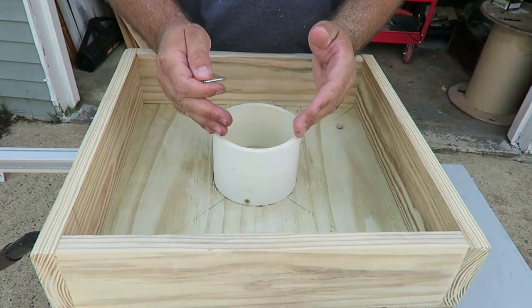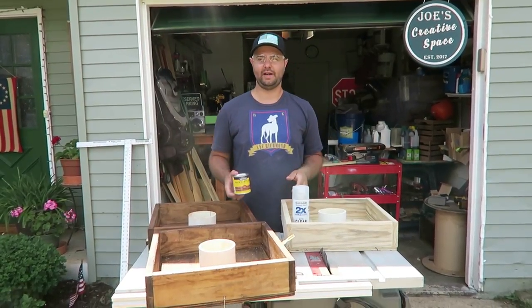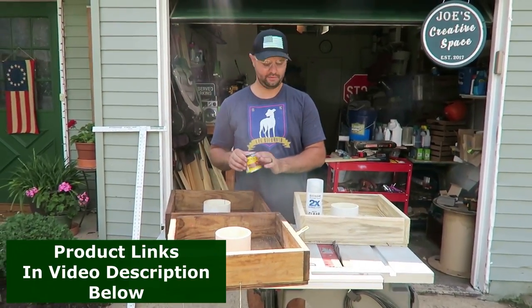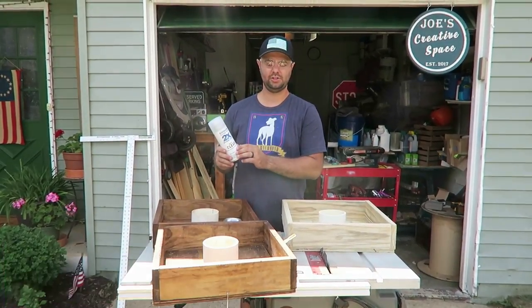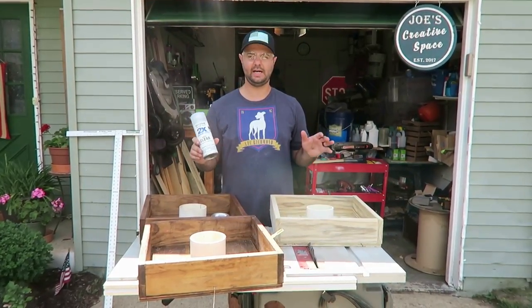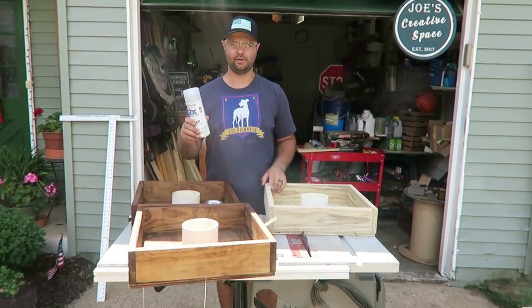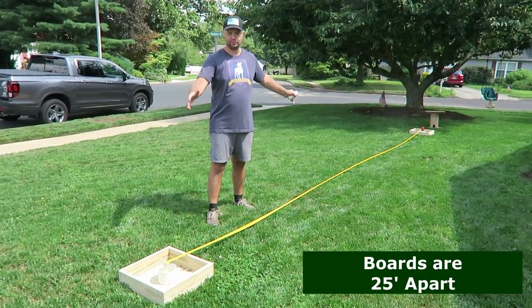Once you're done securing your PVC, the next step is optional but recommended — staining your boards so they last longer. The stain I'm using is Early American by Minwax, which you can find at Lowe's — it's a nice lighter brown. After staining, I highly recommend applying a clear coat. I'm using a matte finish from Rust-Oleum, though they also make semi-gloss and gloss versions. This protects your wood especially for outdoor use at the beach or lawn.